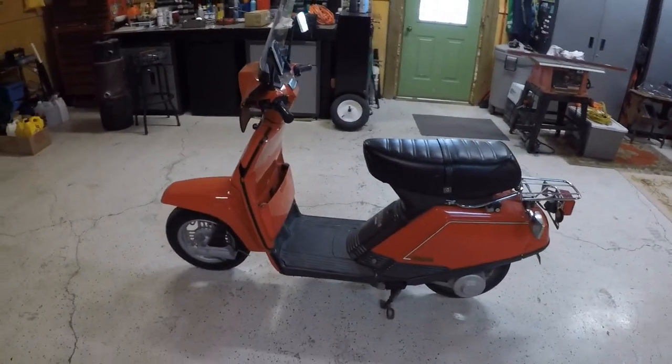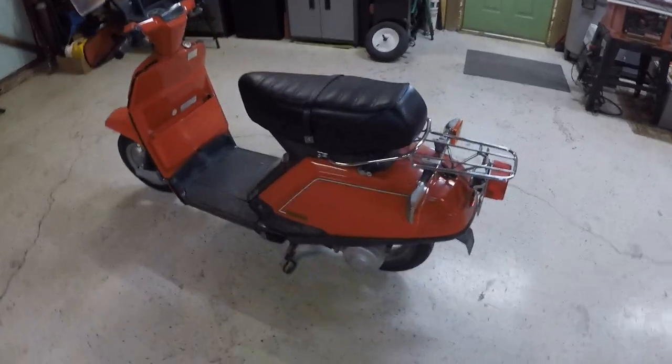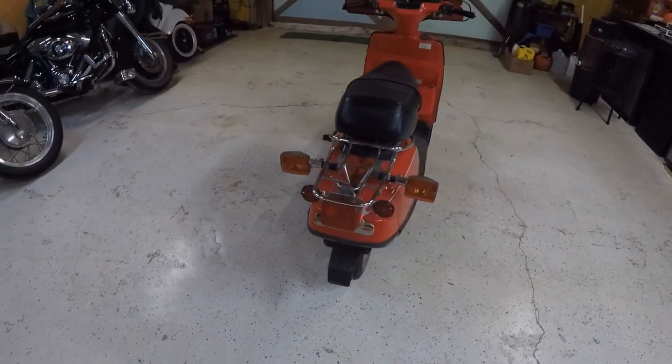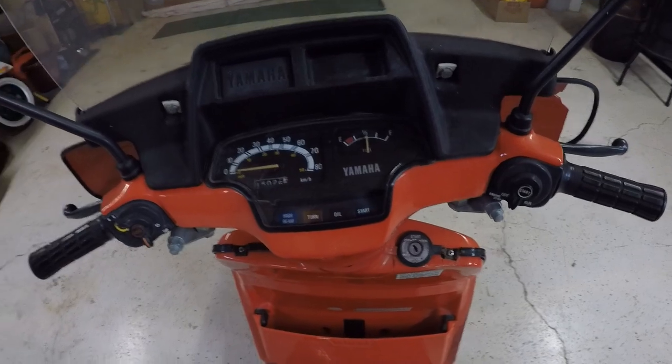It runs well — there's a brand new battery in it and it's been a pretty reliable little scooter. Everything works as it should: brakes, lights, all that stuff works, with the exception of those signal lights I mentioned. I've got ownership for it.